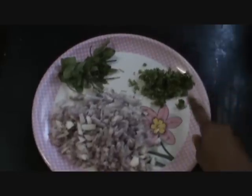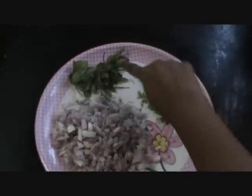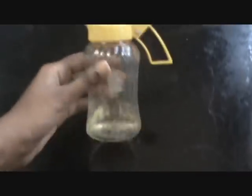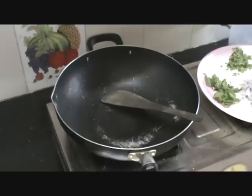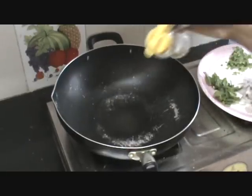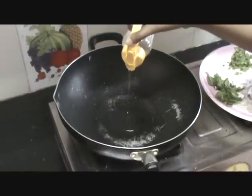We will also require chopped coriander leaves and mint leaves for the garnish. Cooking oil, refined oil, about 1 tablespoon. Now heat a heavy bottom pan. Once the pan is heated, add about 1 to 1 and a half tablespoon of refined oil.